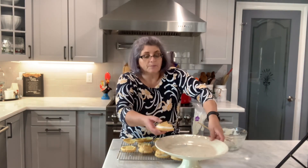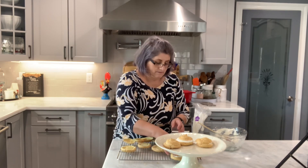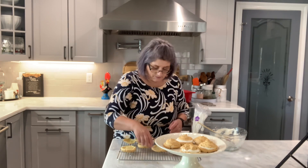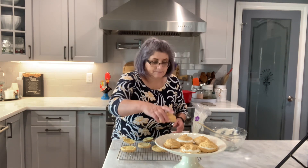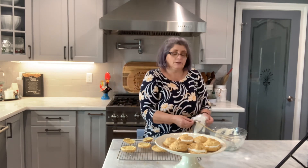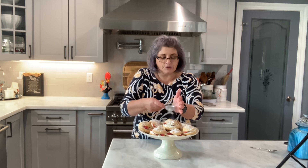Then you start putting the little top on each one of them. You can make these ahead and put them in a Ziploc bag and keep them in the freezer, then fill them up whenever you need them. You can fill them with chocolate pudding or different things. I'm going to continue filling them up. I put some fresh strawberries inside and powdered sugar on top.